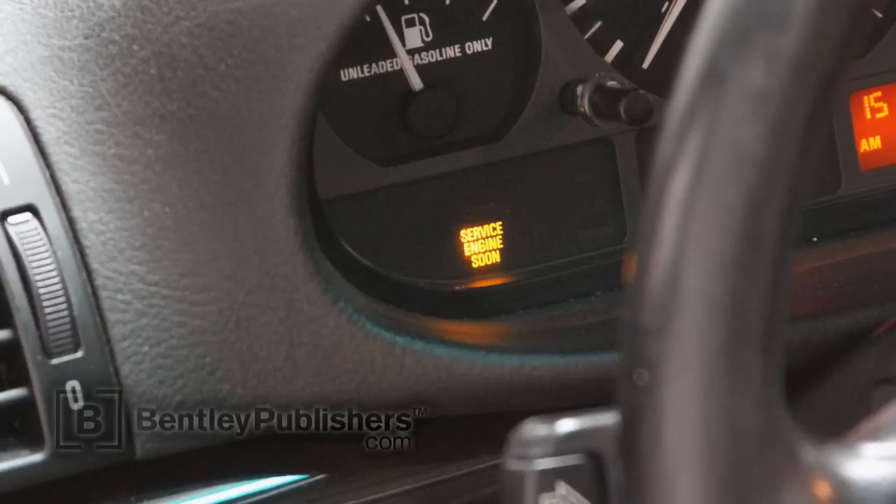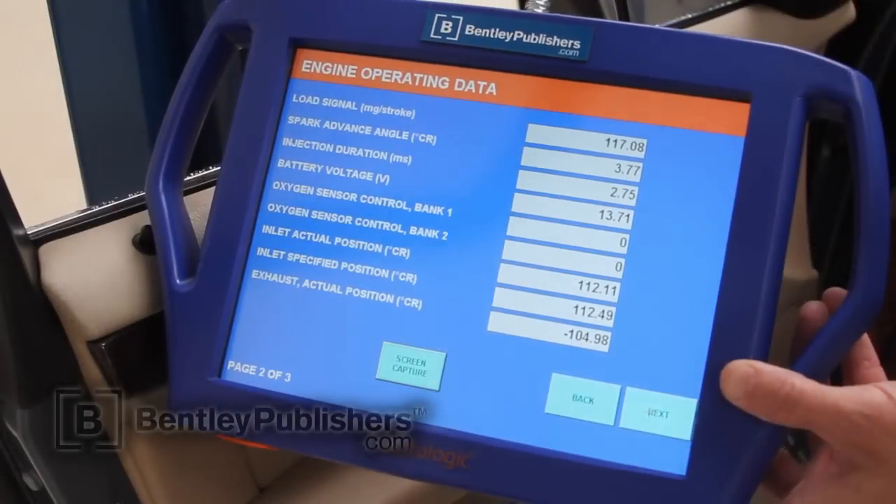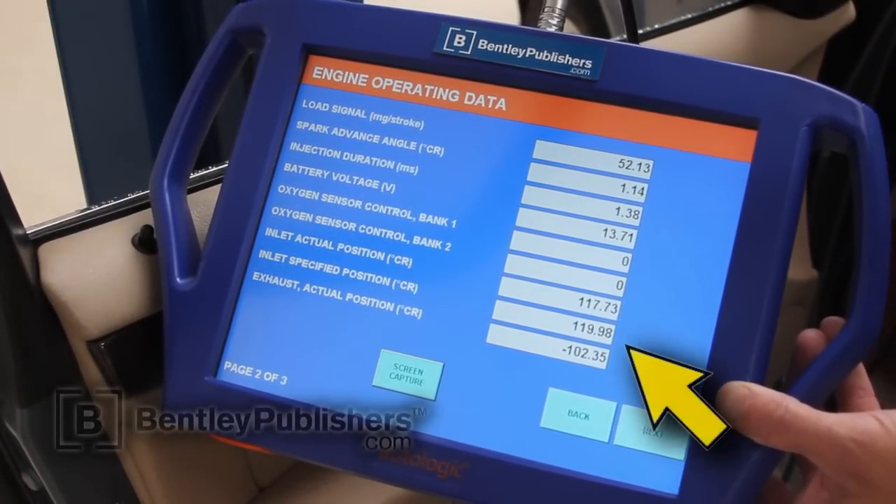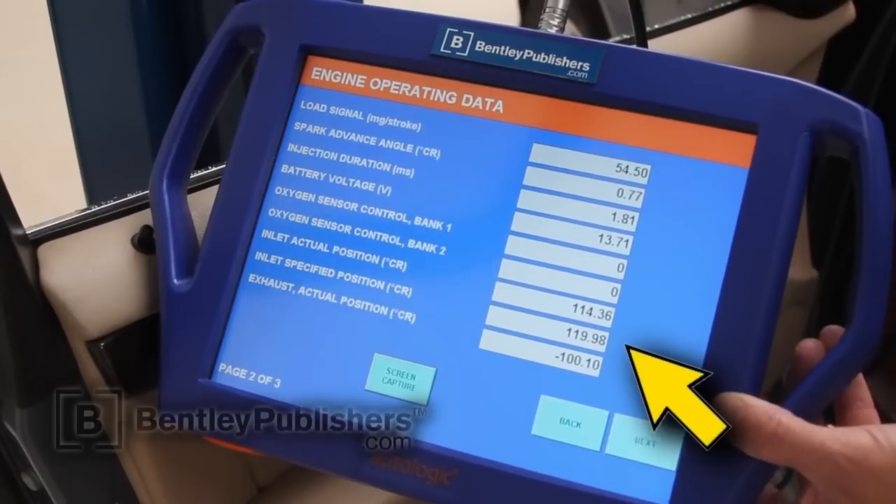Instead of testing the bad sensor and generating data you can't use, I'm going to show you what the tests look like on a functioning sensor and how to confirm it is working properly. This is a car with a functioning sensor. You can see as I raise and lower the engine RPM, the camshaft angle is changing.